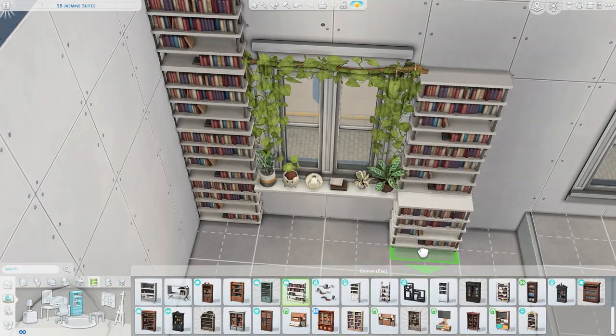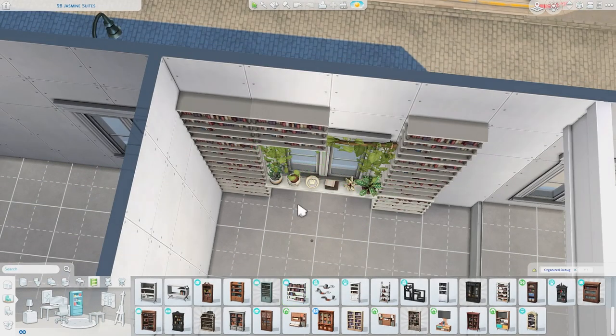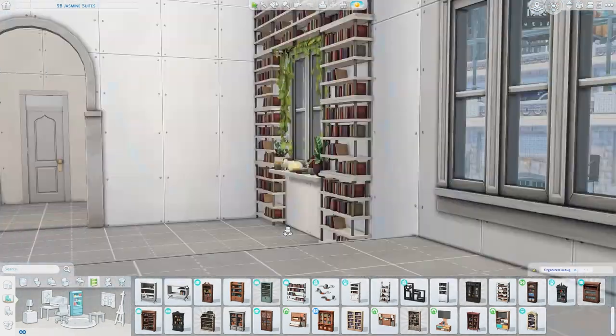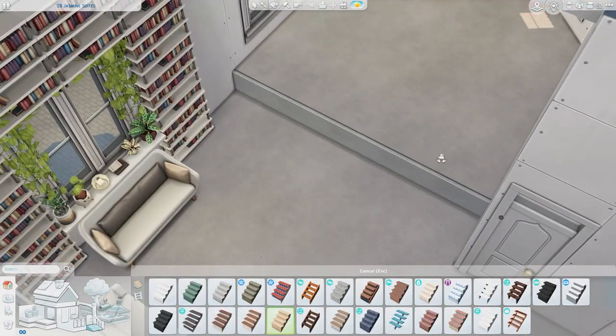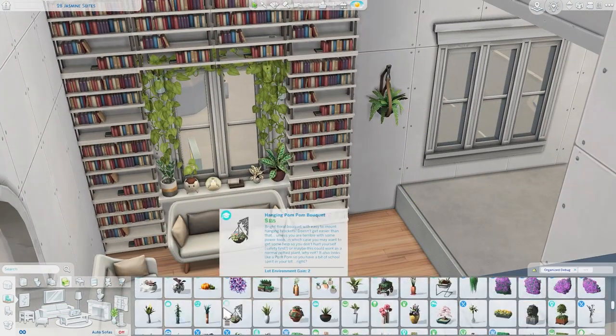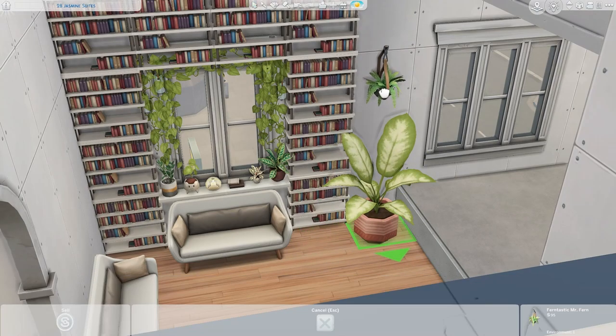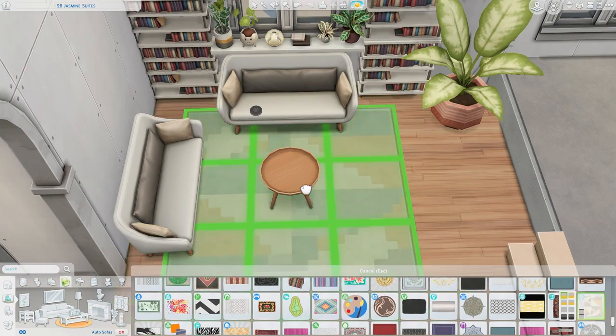I'm using these bookcases that came from, I believe, Get to Work, and I thought they worked really nicely for creating this whole built-in bookcase look I was going for. And then of course the plants just completed it. There's a lot more plants than in the inspiration image because I wanted to go plant-crazy in this apartment since the kit has tons of plants.